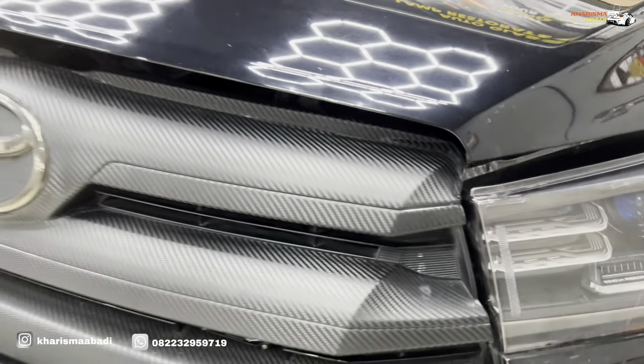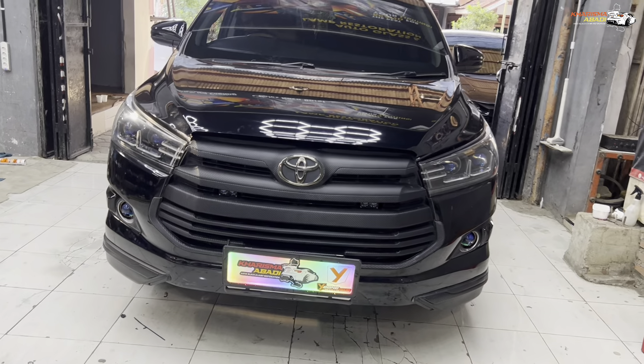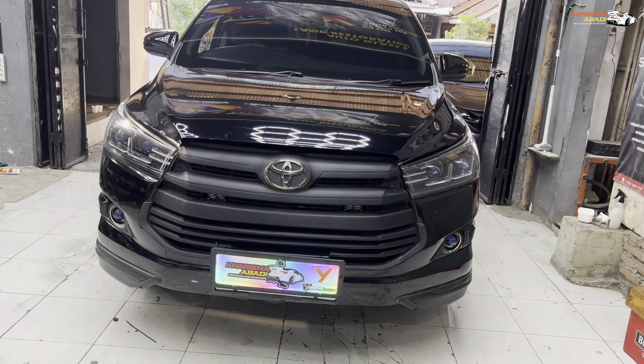Untuk low beamnya kita bikin warna putih, high beamnya kuning. Sekarang kita tes nyala ACC dulu. Nah, jadi ada welcome light dari slim frame-nya — kita ikutkan kontak ACC sesuai request owner. Kita bikin RGB matrix juga buat slim frame garis 2 maupun slim frame L-series-nya — gece banget. Untuk demon eyes, kita bikin arus kota, jadi pas di kota langsung nyala demonnya — itu pun juga RGB matrix. Jadi semuanya full matrix, ada double module buat nyalain demon sendiri dan slim frame sendiri. Dan ini juga bisa running scene sequential.